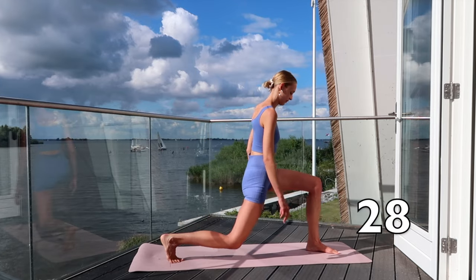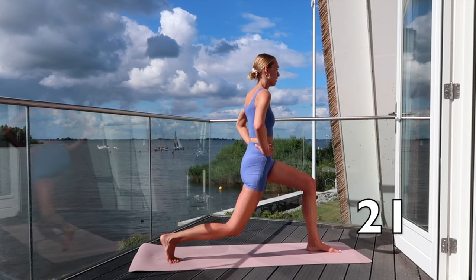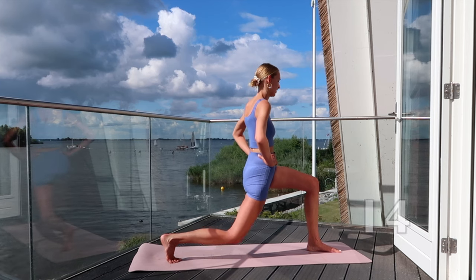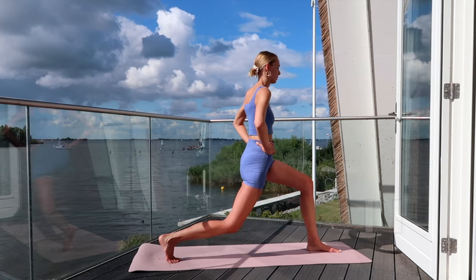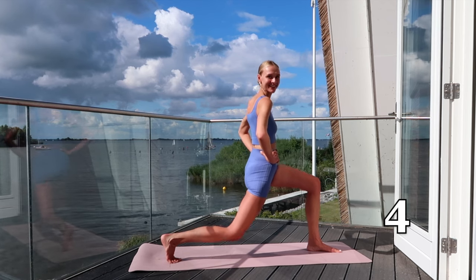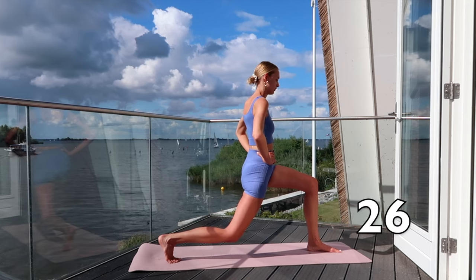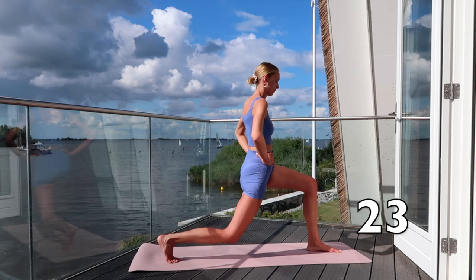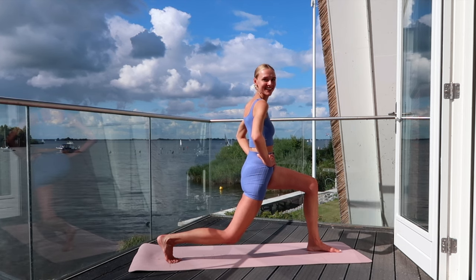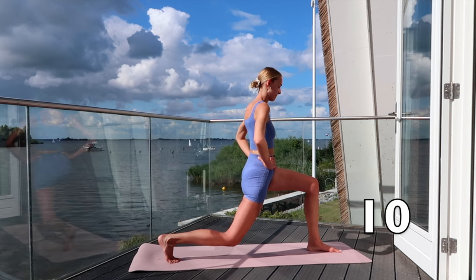Turn towards your left side and pulse your hips low. Hold your hips still in place. Breathe in and breathe out. Just a few more exercises to go. Keep going — we can do this! Try to hold your hips low.